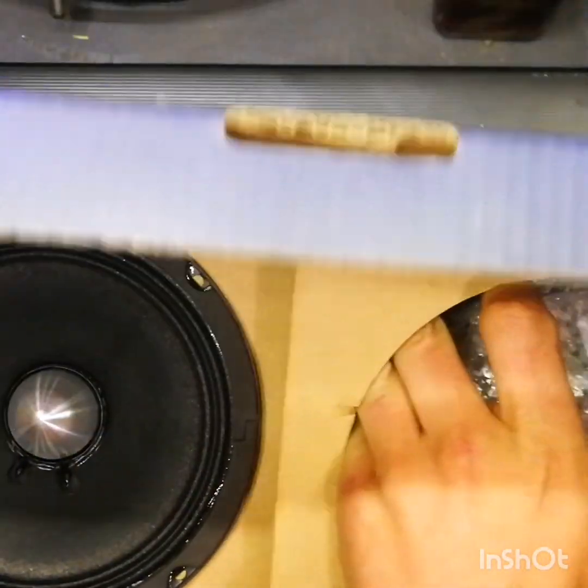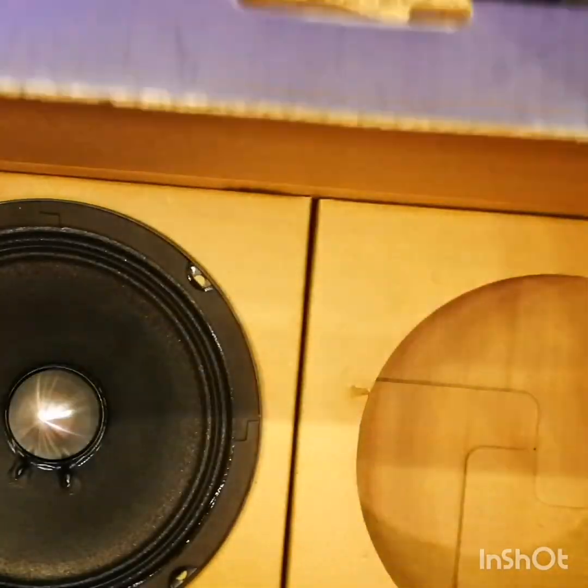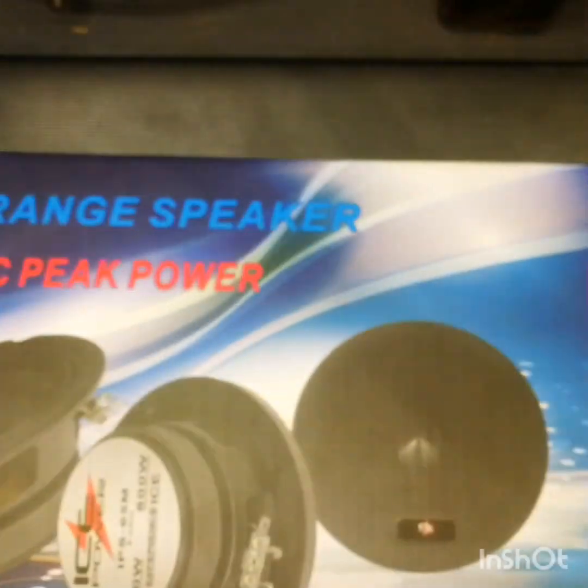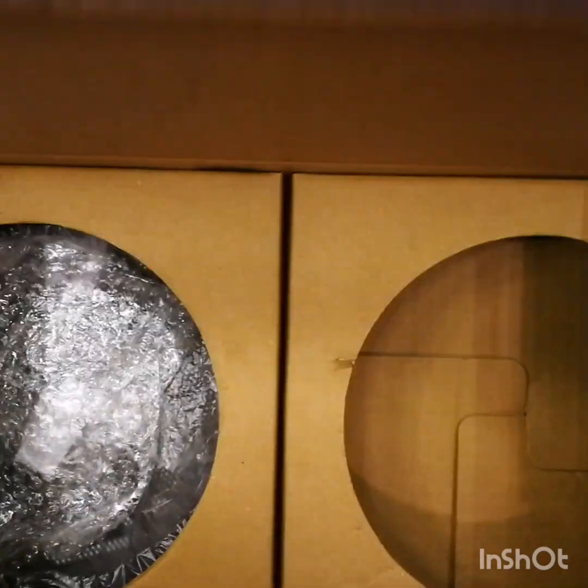Let's grab one out of there — there's our mid-range. And we'll grab one cover out of there as well, just for fun. Let's close up the box — it's literally just your speakers and covers in the box.